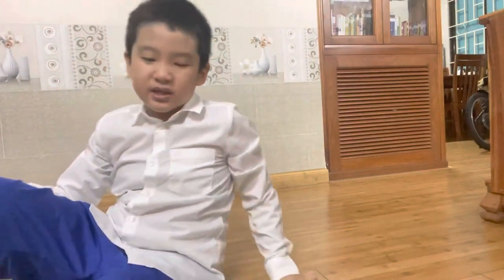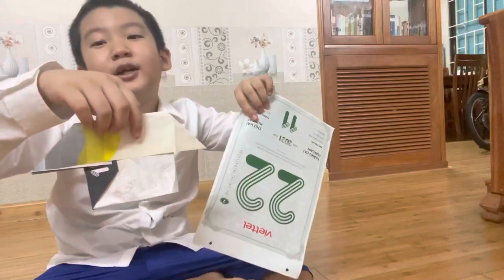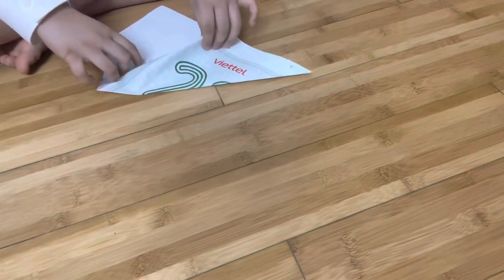Hello everybody, my name is Tommy. Today we will fold paper and turn it into a spectacular house. Now let's begin with the first step — it's very easy. It will only take me a few minutes, but maybe it'll take you 20 or 24 minutes. Now let me change the camera.